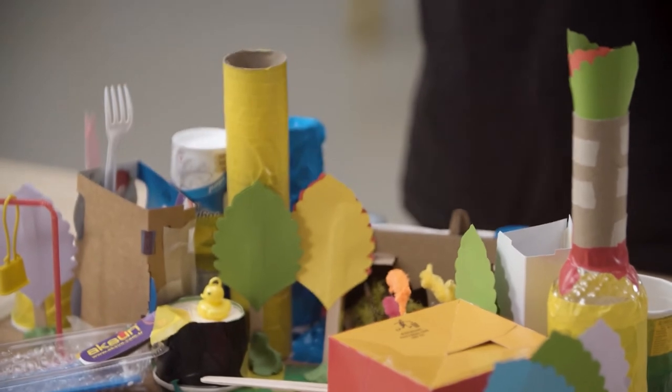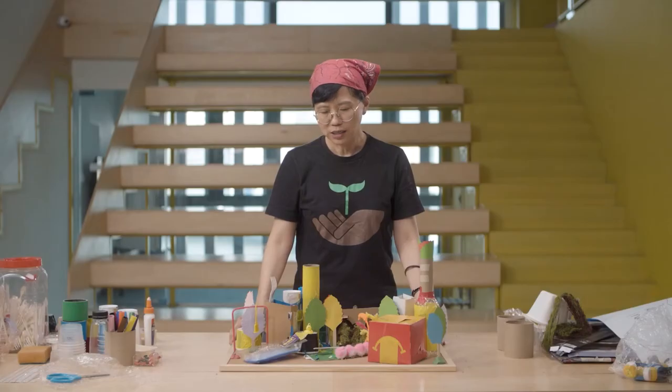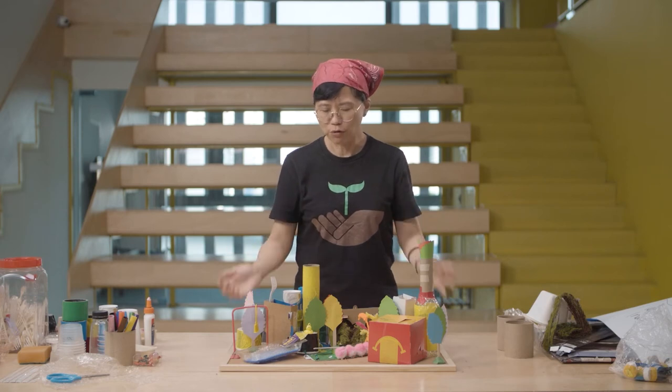So this is my plot of land and my neighbourhood with living space, entertainment and leisure spaces, both indoor and outdoor.